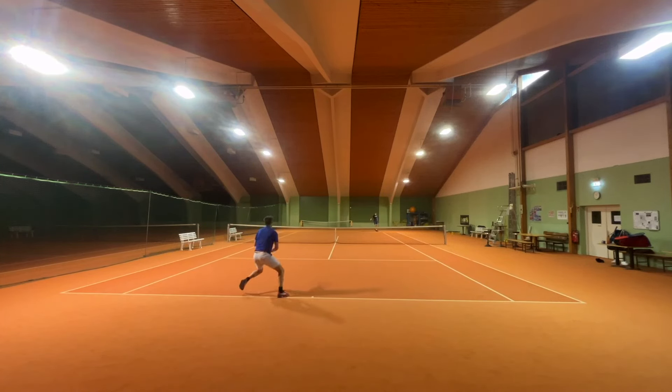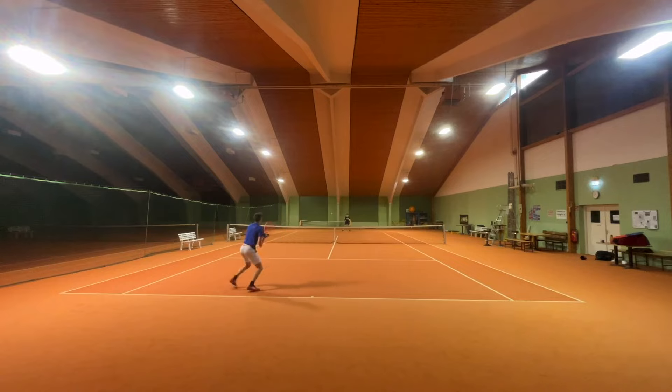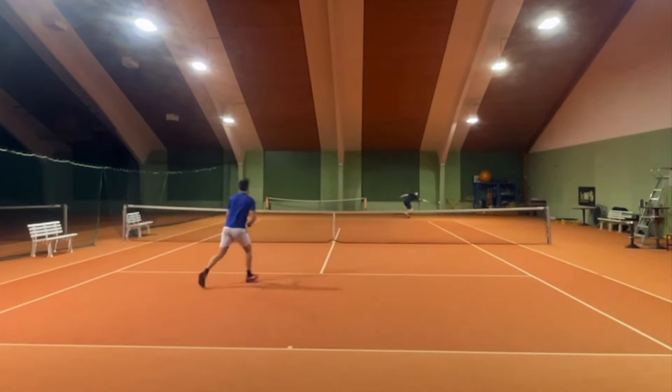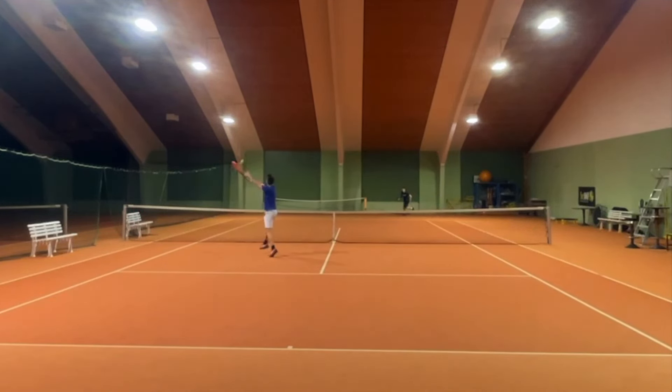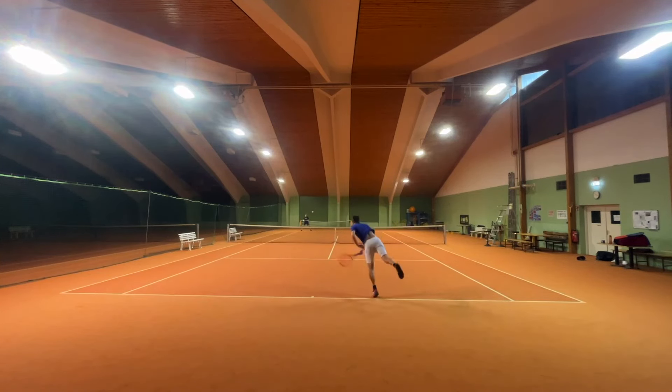Volleys were fine — very maneuverable and the feel on impact was good, but nothing special. A little unstable sometimes, but good enough on most volleys.